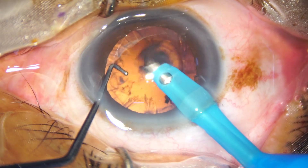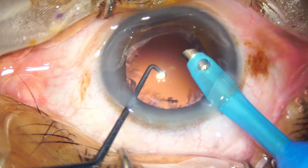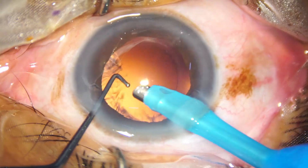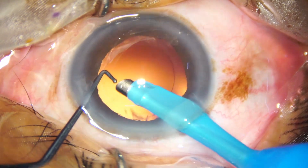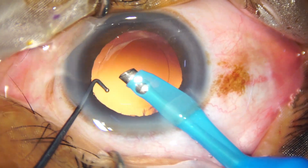Once the epinucleus is removed, please come out and remove the cortex with safer instruments like bimanual or coaxial irrigation-aspiration. This may not be safer in many people's hands.